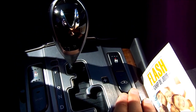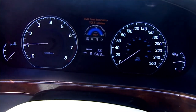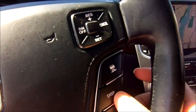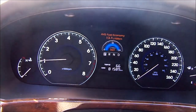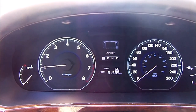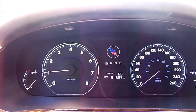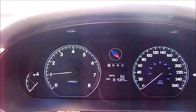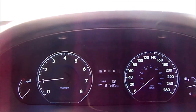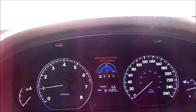The instrument cluster shows water temperature, RPM, and the odometer. There's an interactive screen you control with the display button — press it and the screen cycles through different readouts: average speed, elapsed time, audio/video, navigation with compass directions, distance to empty, and average and instant fuel economy.